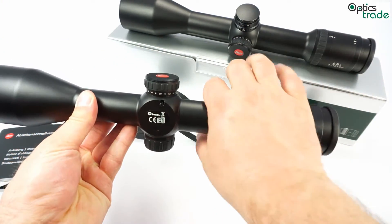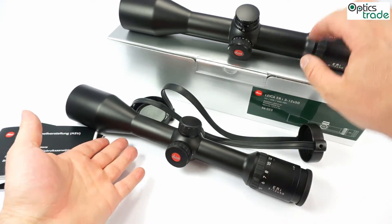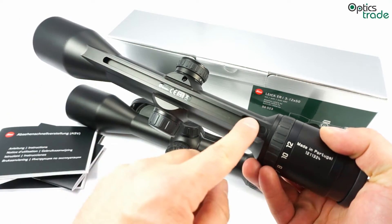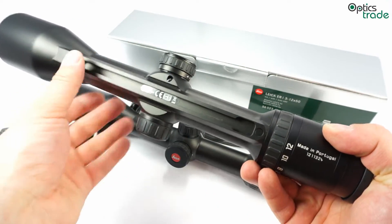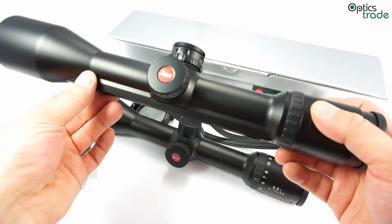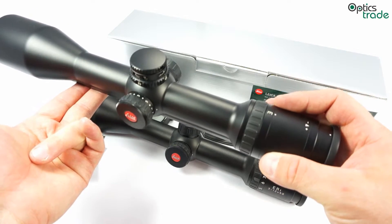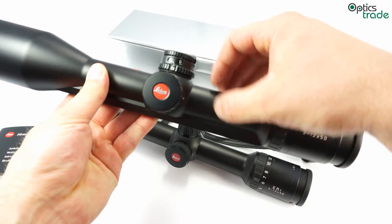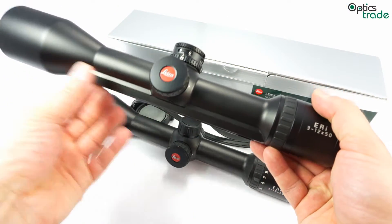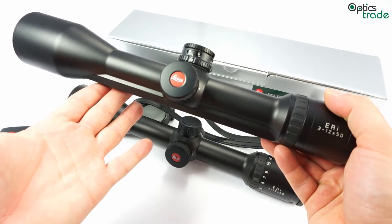The scope can be mounted either with rings, like on this example, or you can choose the model which mounts with the Zeiss inner rail. This is the latest Zeiss rail standard and it's a better choice for mounting because it's more robust and reliable, the scope is always leveled correctly, and no tensions are transferred from the rings to the scope. So if you have the option, go with rail mounting if possible.